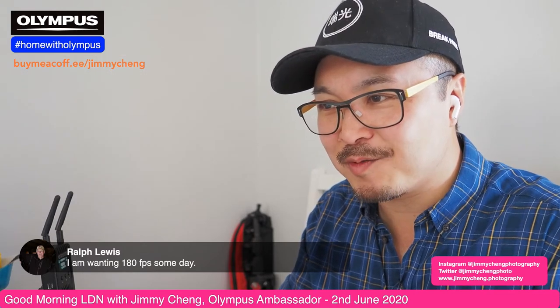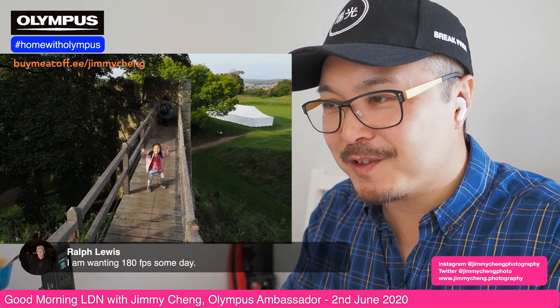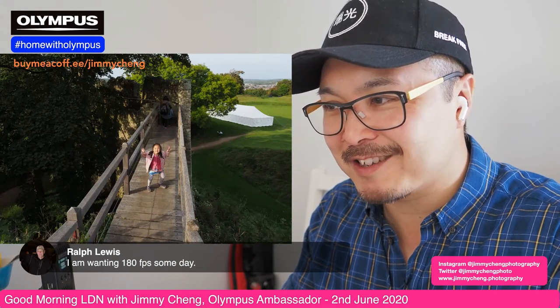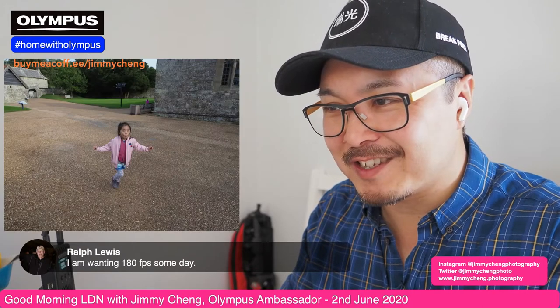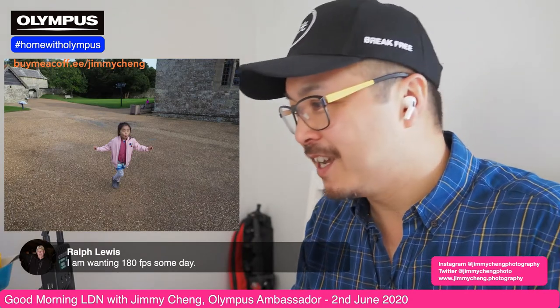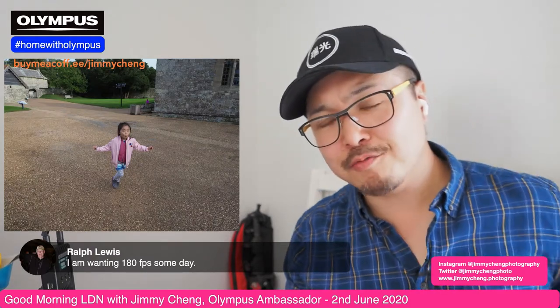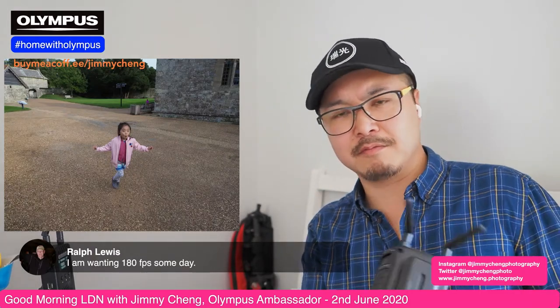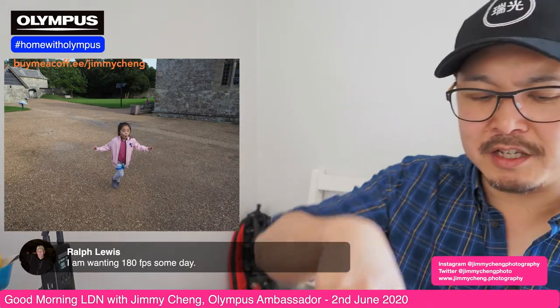Let's continue seeing what other photos I can show you. There's another photograph of my daughter here, just really posing for me. It's just fantastic — I just love these little moments with my little camera. Let me do something I do recently, which is to utilize my wireless setup. Let's head over to the garden and have some nice chat.